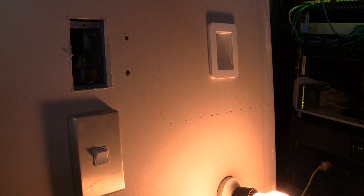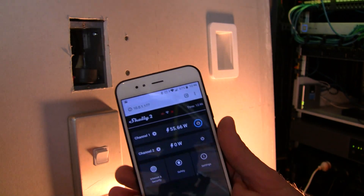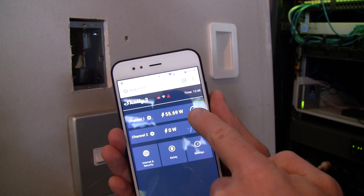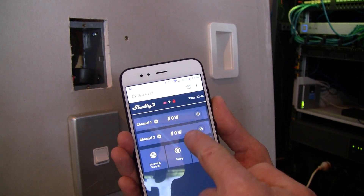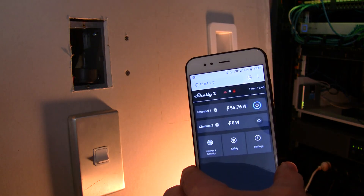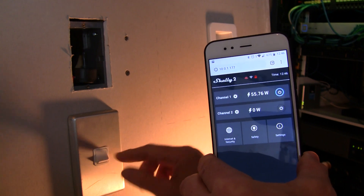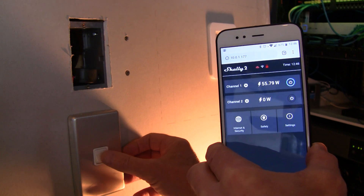I wanted to show you a little caveat that you'd need to be aware of in regards to the wife acceptance factor. I've got this set up with a traditional switch and I've got this on my Wi-Fi with the app open. I'll turn that off and you'll see that will update in the app shortly. I can turn that on there, and the anomaly is that it's actually off at the light switch.